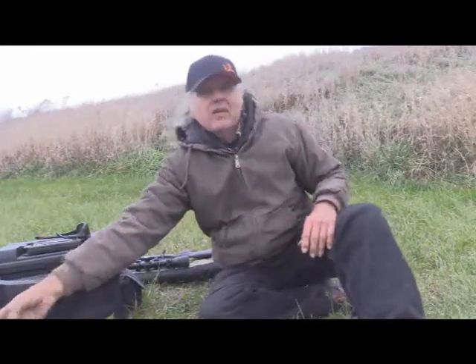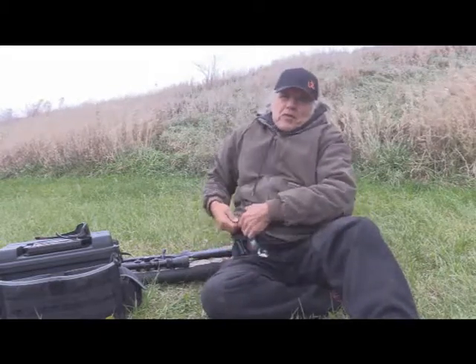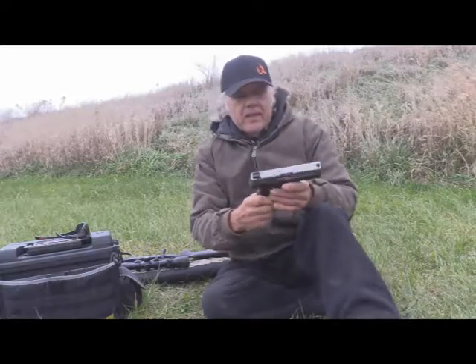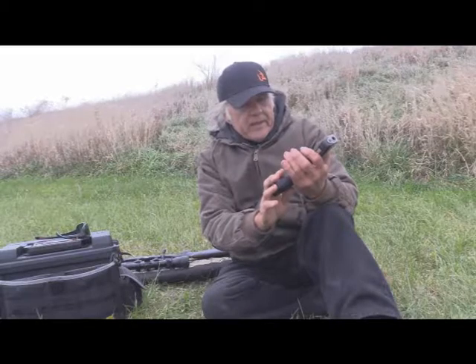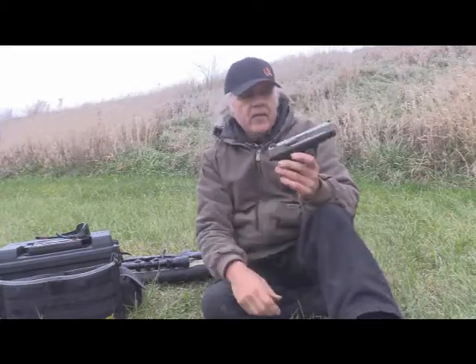While I was out here, I decided, oh, what the heck. I'm going to do a little experimenting. I did a review before on my concealed carry, which is a Smith & Wesson right here. It's a SD9VE, and I have it loaded right now with the Fiocchi self-defense ammo.